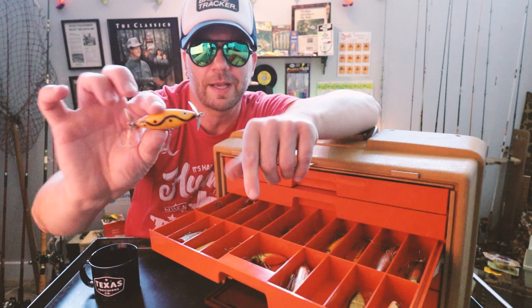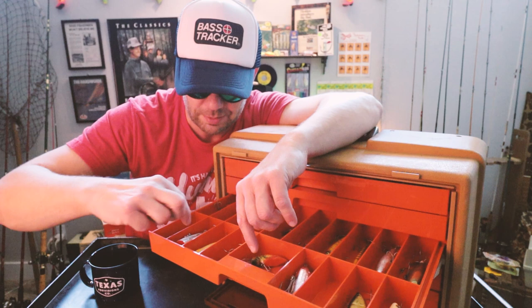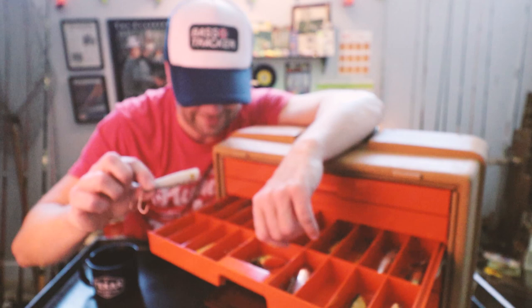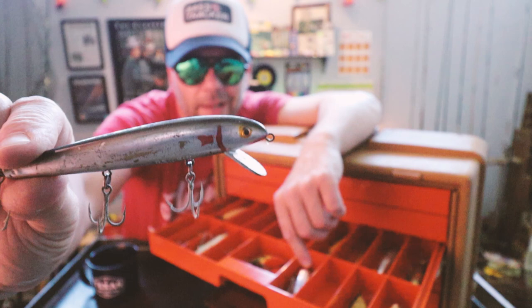That looks like a Cotton Cordell Crazy Shad — sort of their version of the Torpedo. And an old Pico Popper — look at that. Yeah, that's an old-school Texas bait. We've also got a Cordell Redfin.